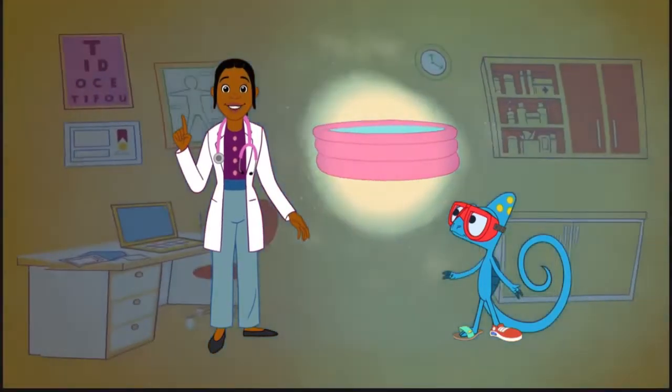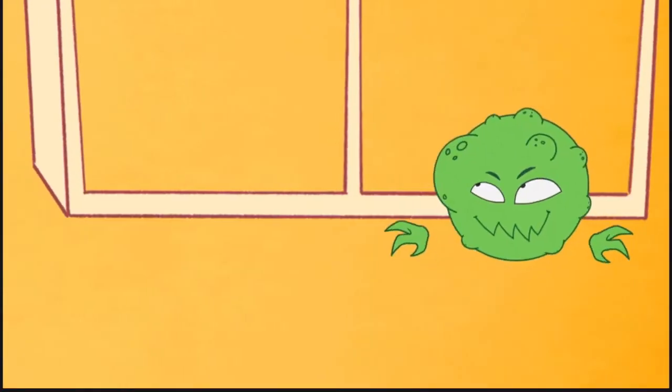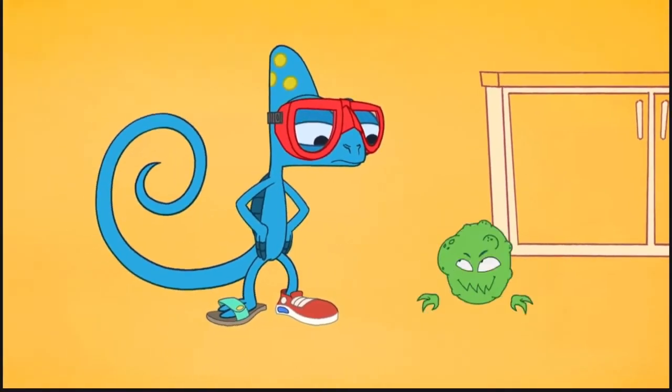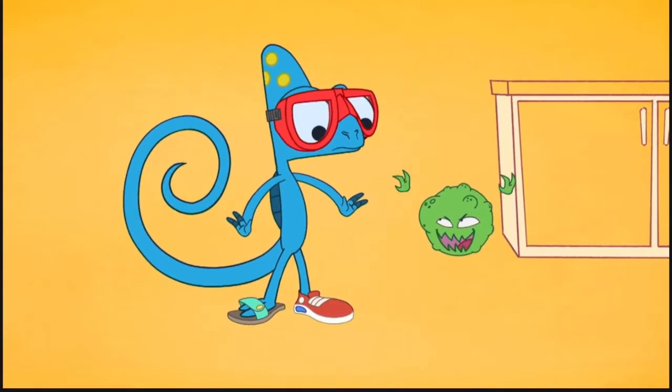If you do get a wart, make sure to tell your parents right away. Some warts go away on their own, but not all of them. Your parents or the doctor will decide whether you need to be treated or not.